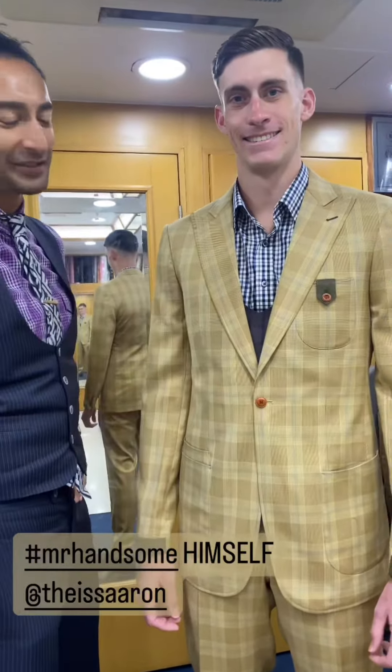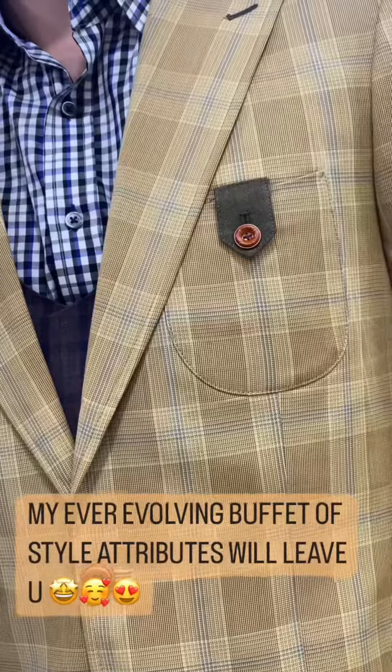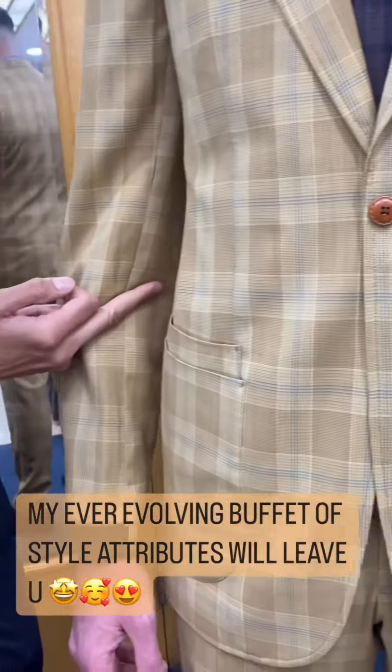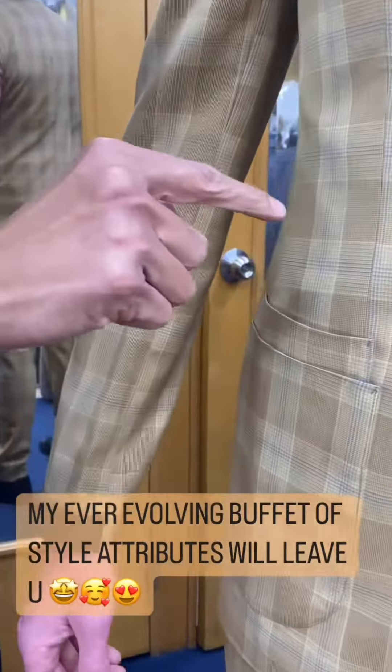Gorgeous patch pocket which is overlapped by the lapel. Patch pocket is a curve and kick. It has this beautiful flannel strap with the secondary button acting as the closure button. Curve and kick patch pocket.